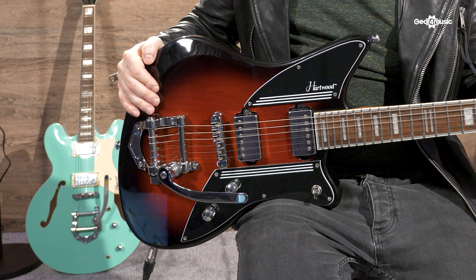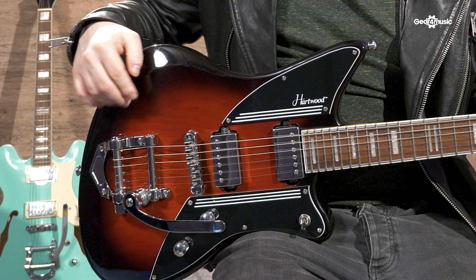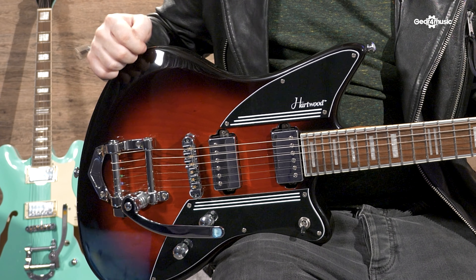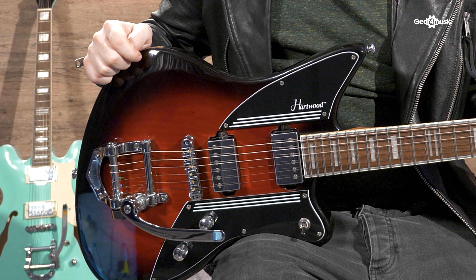You might have noticed that the Cigar Burst comes with a Viber Roller Tune-O-Matic bridge and this vintage vibrato, which means you can do this.